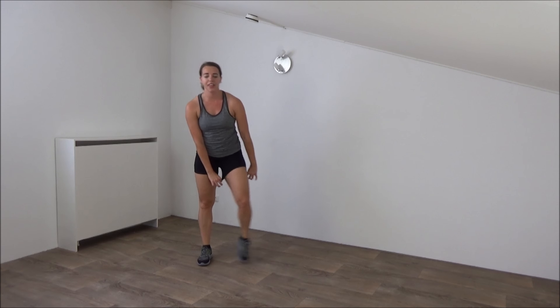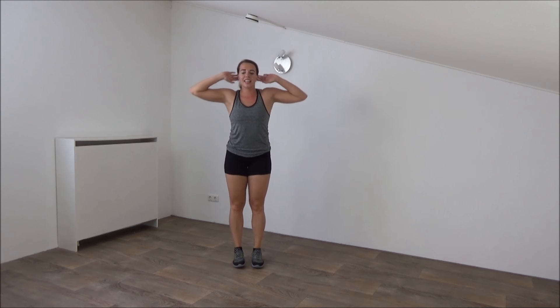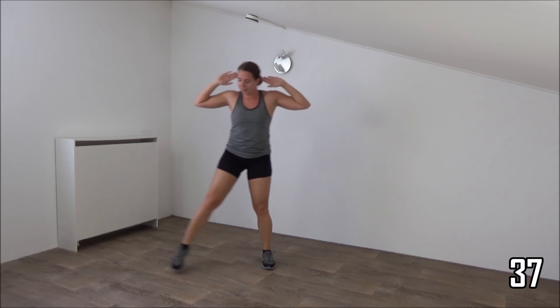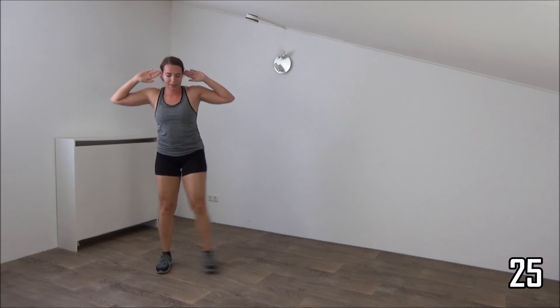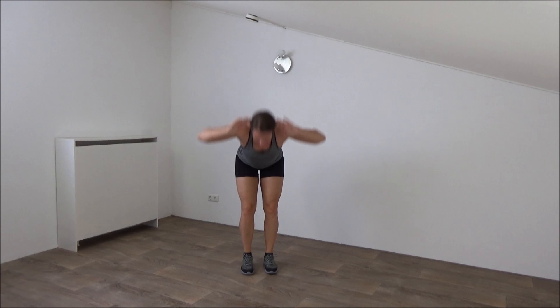Next one is the side step where you make a deadlift. Take your time. Get ready, hands behind your head, side step and deadlift, not too fast. And up. And up, step, bend over, and up, keep your back straight. Just a few more. Side step, bend over, and up. And we will do one more: step, bend over, and up.